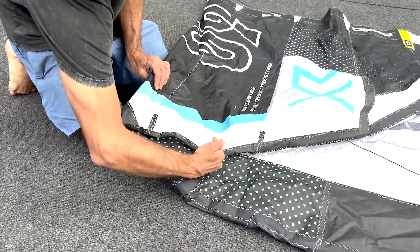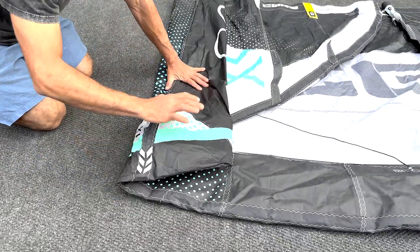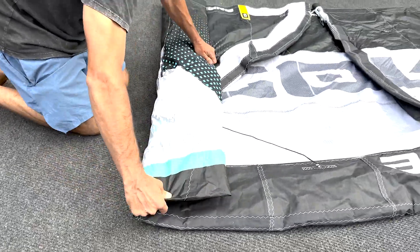Start folding the main bladder with a space of 10 inches between every fold. Repeat this step for the other side.